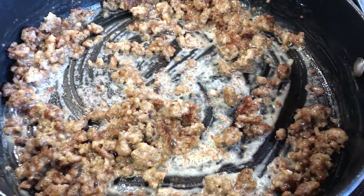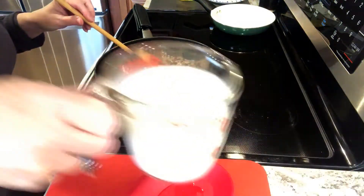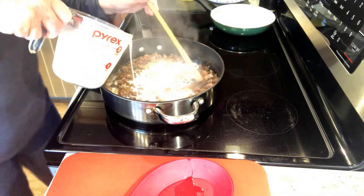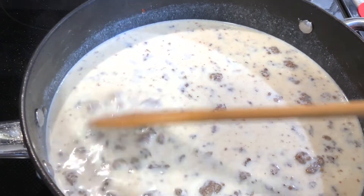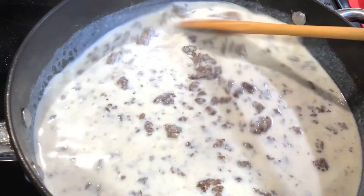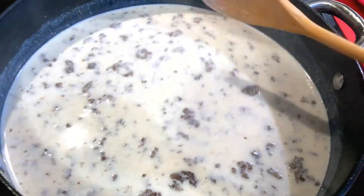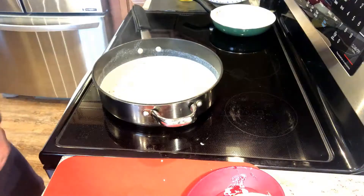Then I added two cups of whole milk. This is where you really have to keep an eye on things — you have to stir and stir and loosen those bits of sausage that may have stuck to the bottom of the pan, because that's where the good stuff is. Do not walk away from your sausage gravy. Cook it over medium heat, about a three to four setting on my stovetop — not too high; you don't want to scorch the milk.